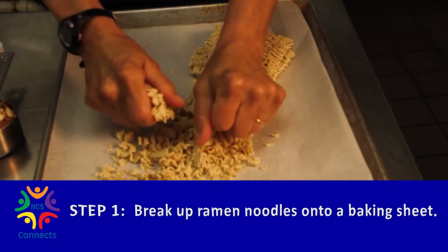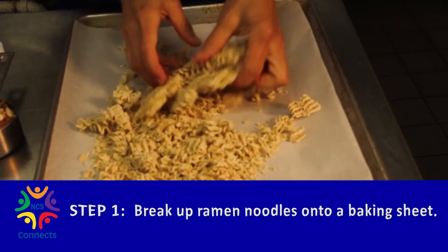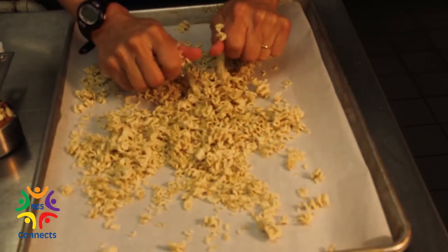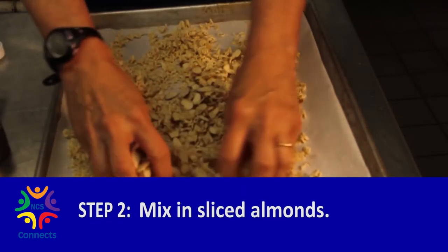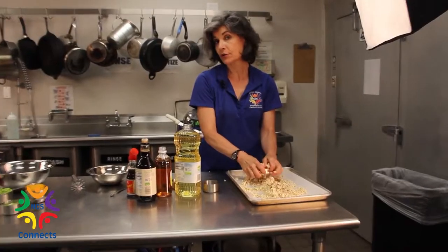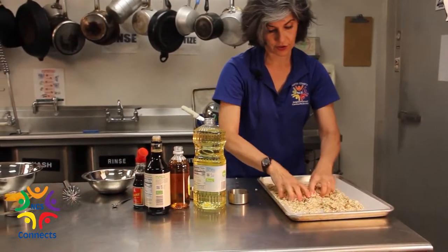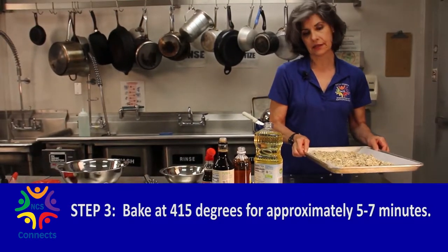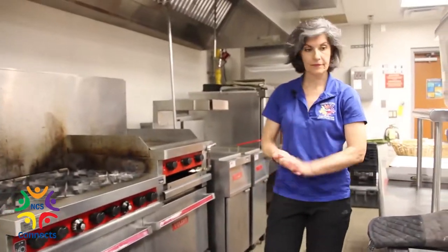This is the fun part — get out any anger issues you may have at the moment on your ramen. Crunch it all up, and we are gonna mix that ramen with some very healthy almonds. Put it all on a baking sheet with some parchment paper underneath. If you don't have parchment paper, you can just spray it with cooking spray so it doesn't stick. Now I'm gonna put it in the oven at 415 degrees for about five minutes. You don't want it to burn, you just want it to start to get brown — until you start to smell those almonds, not till they're burning, but we want them brown.